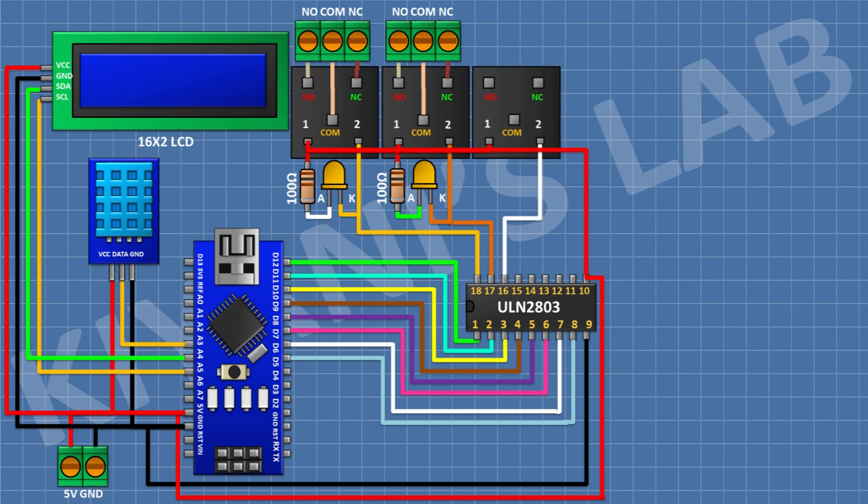Connect a 5V relay with its coil pin to pin 16 of the IC. Connect a 3-pin terminal block: one pin to normally closed, center to common, and the other to normally open terminal of the relay. Connect an LED with its cathode to pin 16 of the IC, and a 100-ohm resistor from positive supply to the anode of the LED.